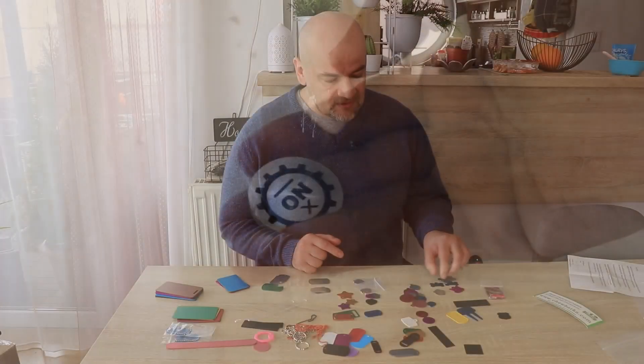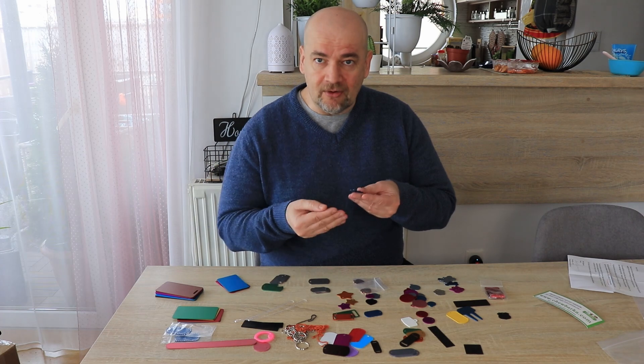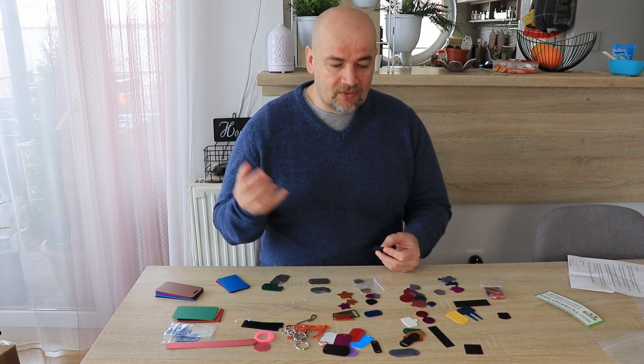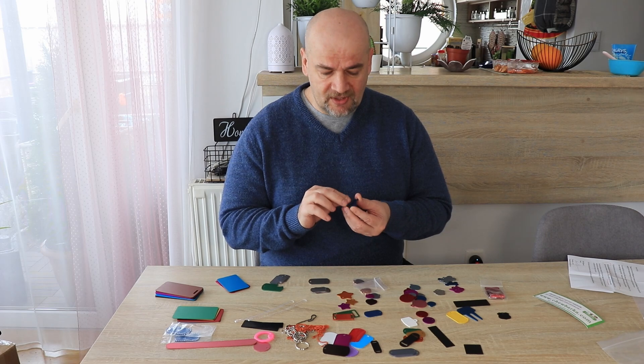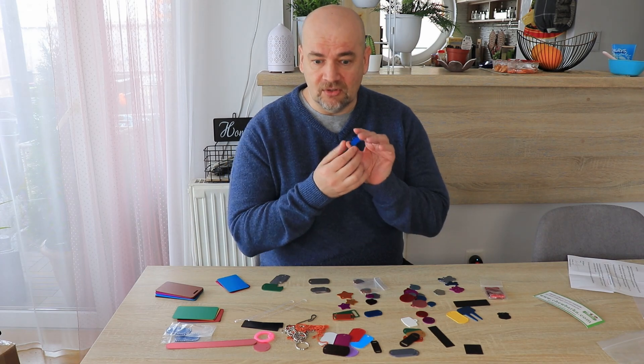But here we have anodized aluminum, where there is basically a small layer on top of the raw aluminum, and with the diode laser we can burn off this surface. That's how we can get very permanent engravings and decorations on these plates.